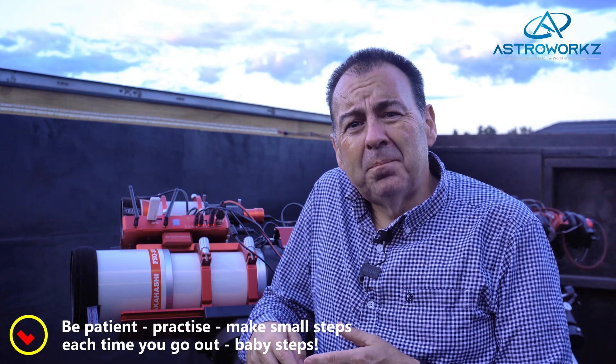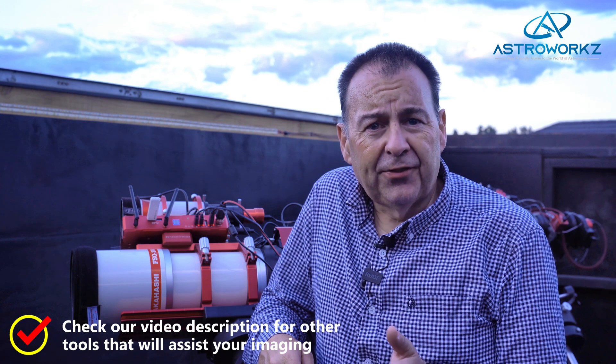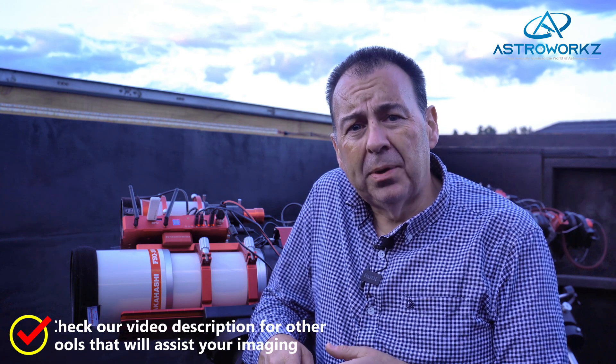Remember to be patient — it takes time to learn but is extremely rewarding. Think baby steps: look to learn in small increments and know that it takes time. This is definitely not an instant gratification hobby. Do look for other tools like Stellarium, Sky Safari and planning tools like PhotoPills to help you find and frame your images. All these will help your planning and image capture, and I've included some links in the description below.